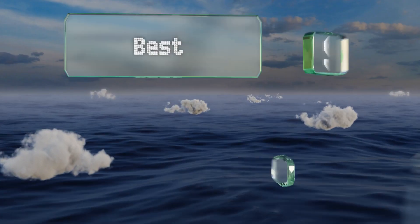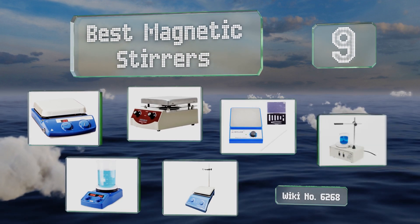EasyVid presents the nine best magnetic stirrers. Let's get started with the list.